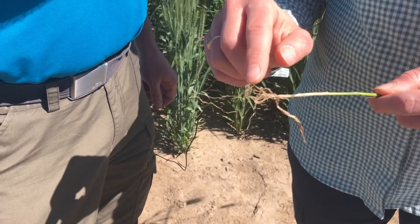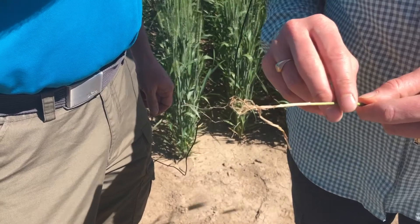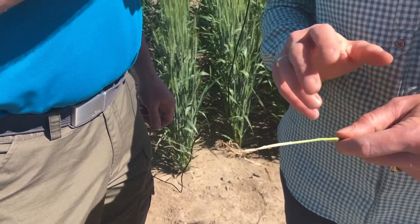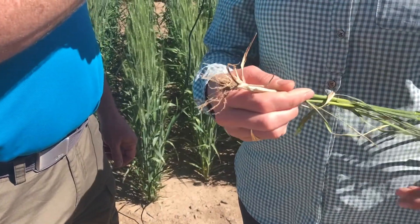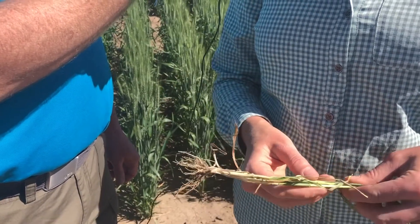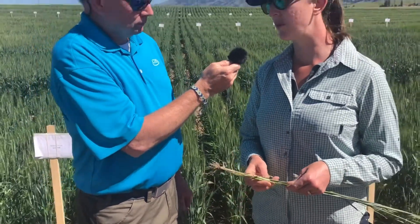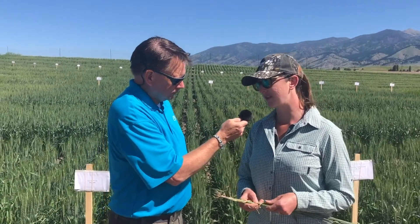Later on in the season, we'll see the Fusarium creep up the stem of the plant, and then ultimately you'll end up with some white heads and lost yield from this very devastating fungal pathogen. When we bring Rulania into the picture, you can see right away a huge visual difference — bigger root mass, but also a clean sub-crown internode showing no fungal infection. We are very excited about our winter wheat offering coming this season with Stamina F4 plus Rulania.